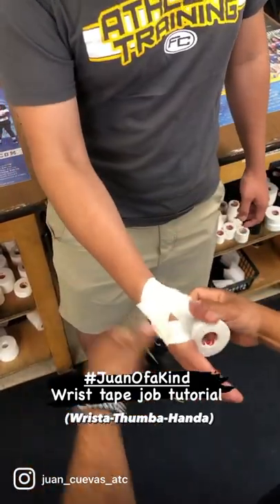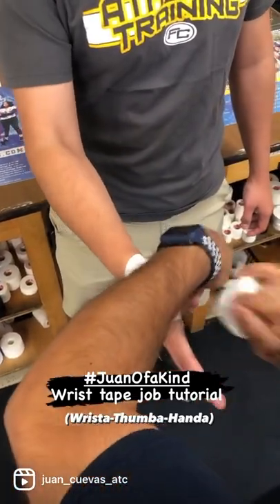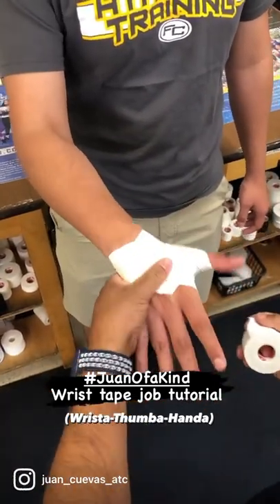I like to lock down the thumb with these C-strips. Depending on the size of the hand, you can do two or three. Nice and wide.